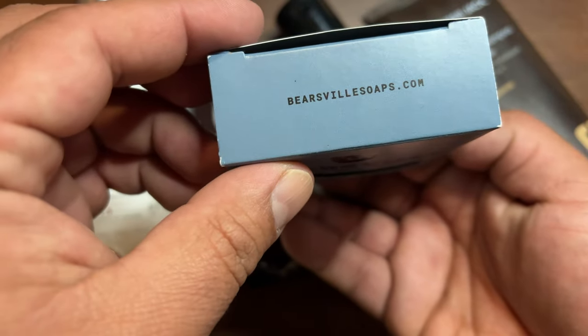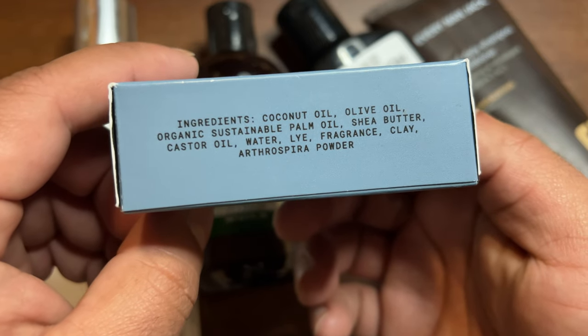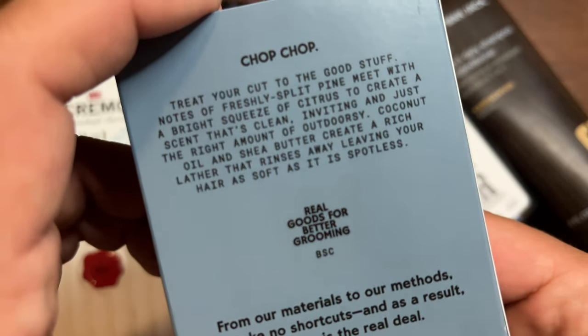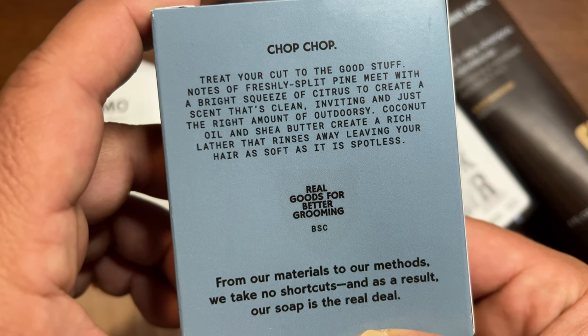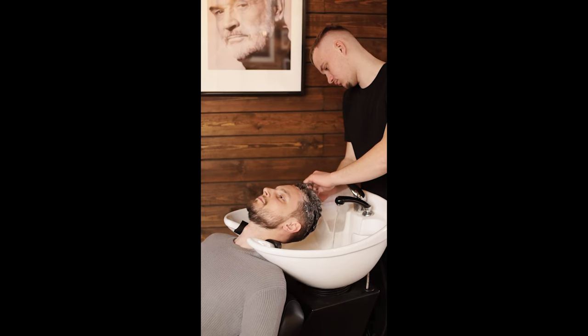Overall it's an extremely nice and pleasant scent. Something interesting — I was able to get whiffs of it after I showered. I didn't put any other product in my hair, so it didn't mess with the scent, but I was definitely able to smell that pine scent for about an hour after showering. That was pretty nice.